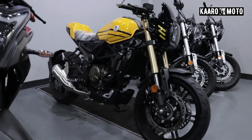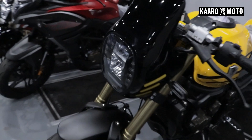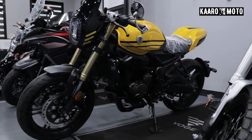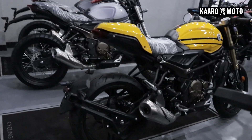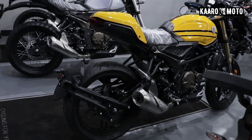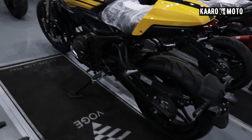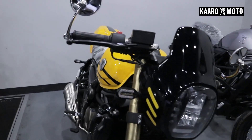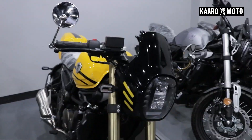Yeah, look at that. Napakagandang angle nito guys sa mga kaaro. And then dito, look at that. Napakaganda. And try natin from here. Ang ganda rin. And then from this side. Alright, so again, this is the 300 ACT guys sa mga kaaro.